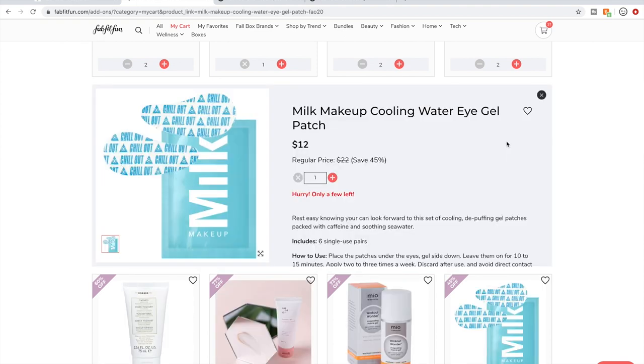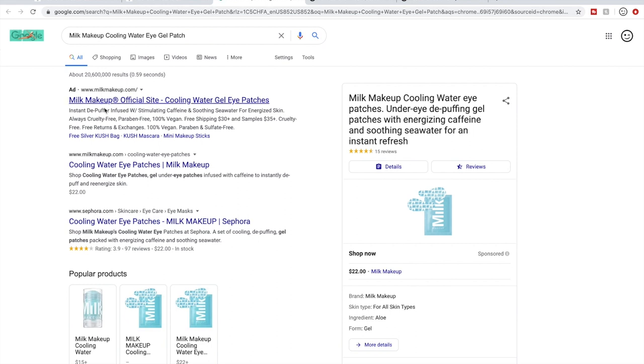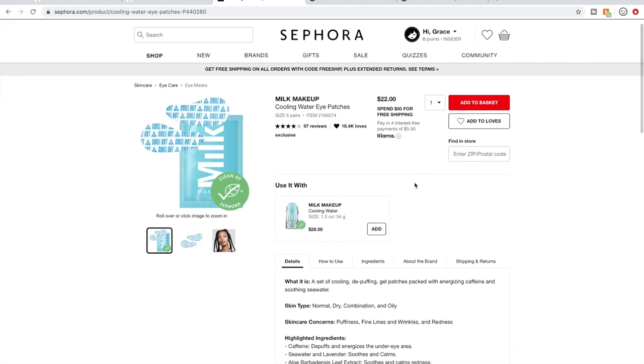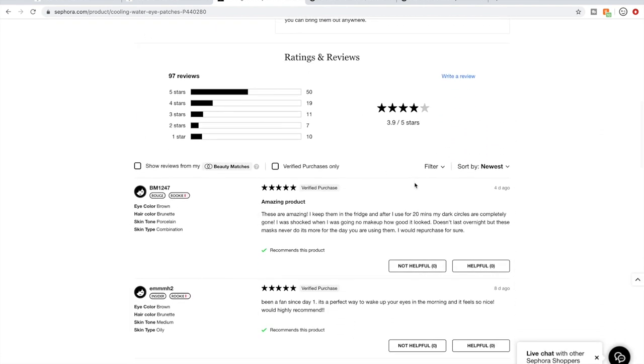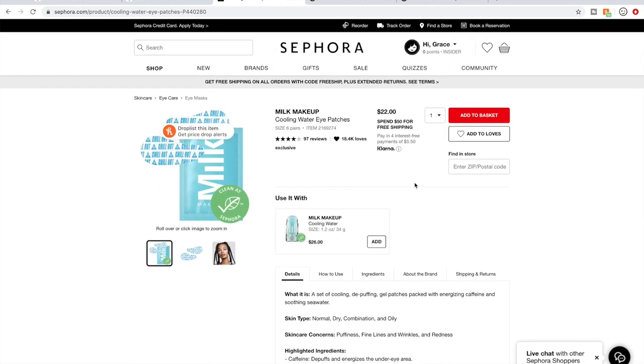The Milk Makeup Cooling Water Eye Gel Patches have pretty good reviews on Sephora — a solid four out of five stars with 97 reviews. I tend not to do single-use products like this, so I might not get them. But I have been getting puffiness in my under-eye as I'm getting older — I've noticed it in some of my videos — and even a little bit of dark circles and wrinkles. So I might get these.